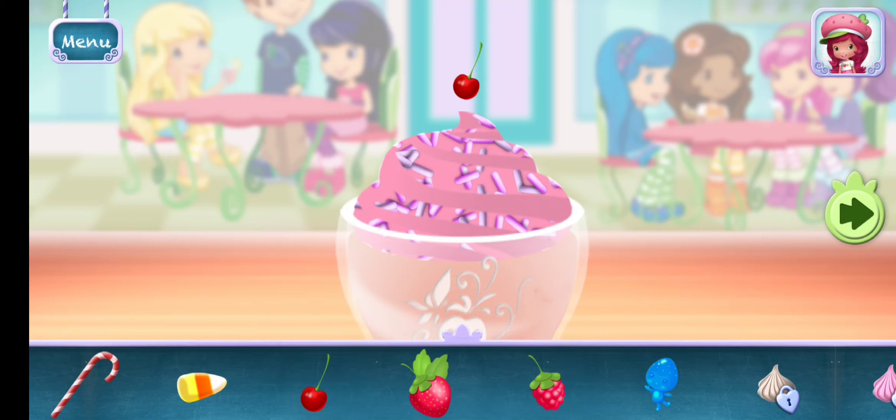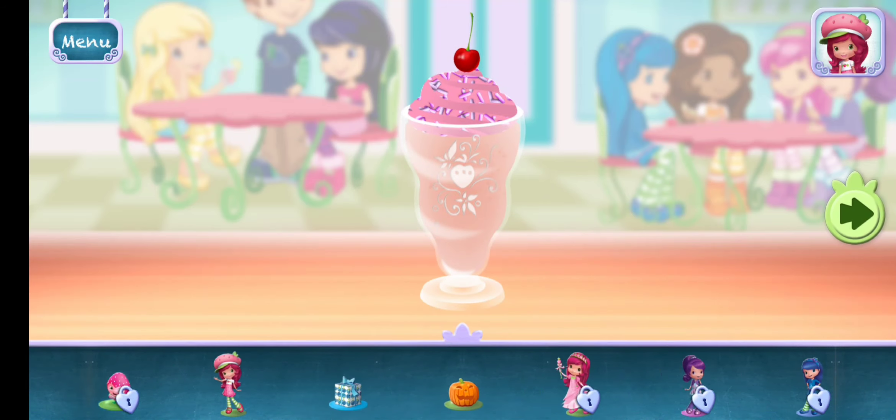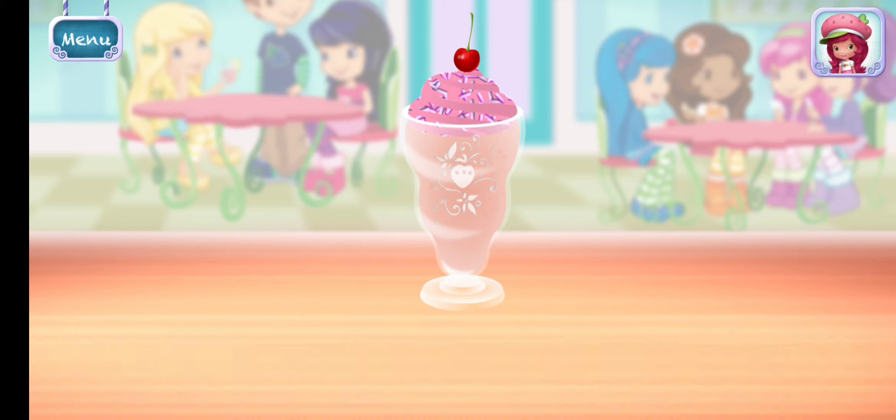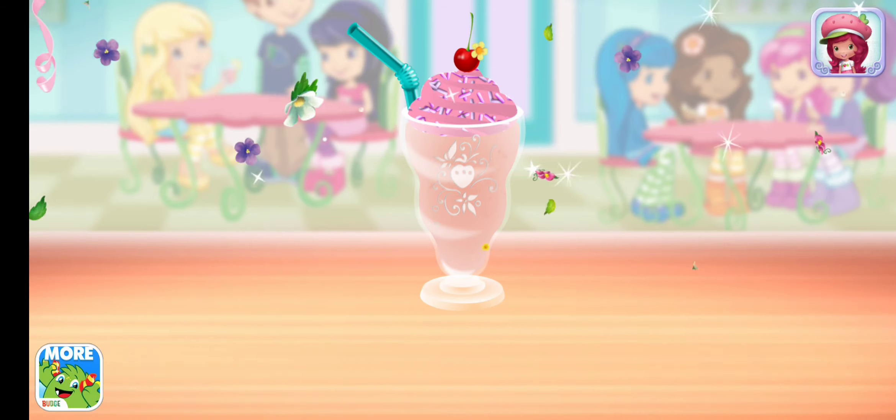You can move them, change their size, and turn them however you'd like. Time to decorate! Check out the figurines of all my friends! Now choose a fun straw to complete your smoothie! Great job!